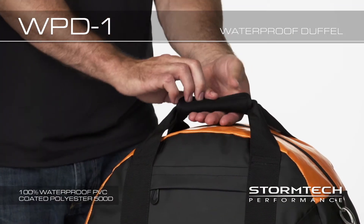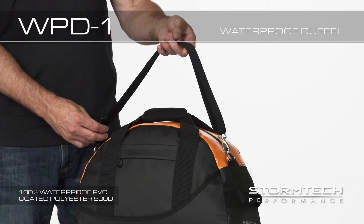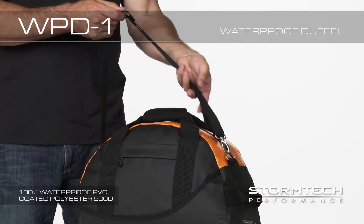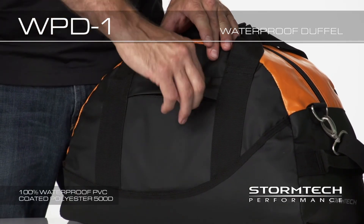Reinforced web handles offer extended durability and long lasting wear. Fully adjustable shoulder strap creates a secure fit and alternate carrying mode. Slide accessory pocket allows fast access to smaller essentials.